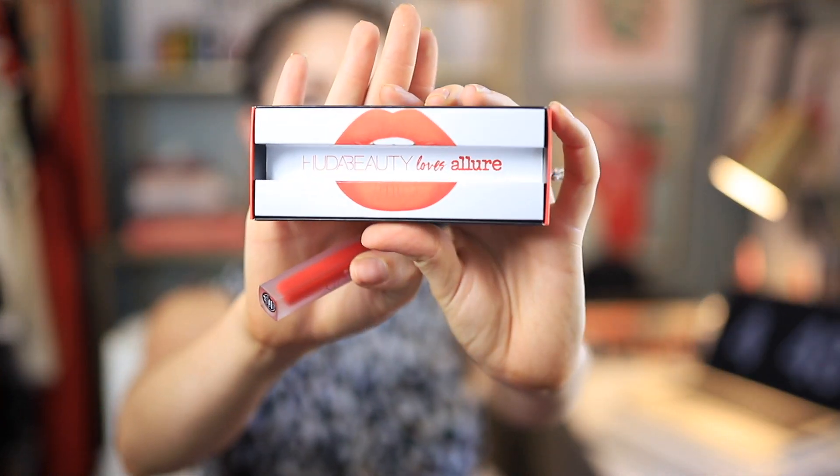So I'm going to start with this — this is the Huda Beauty Liquid Matte Lipstick in the shade Alluring. That is so on brand. I think it might be an exclusive — it is Huda Beauty for Allure, that's why the name. So you get this exclusive color in this box.